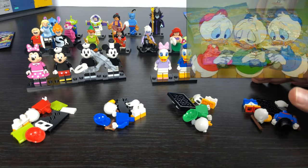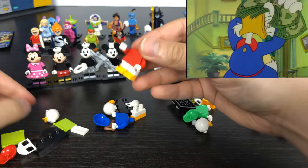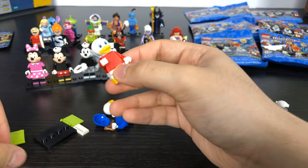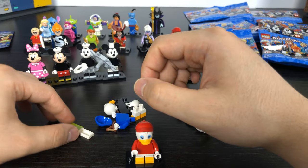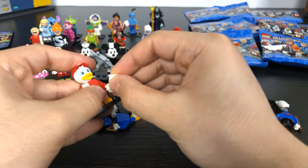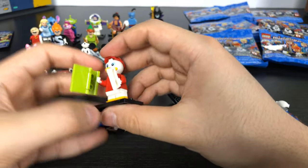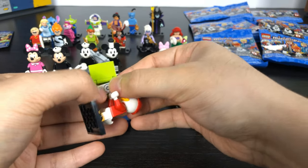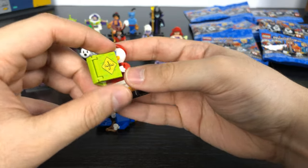The next four are from DuckTales: Donald Duck's nephews Huey, Dewey, and Louie, and Scrooge McDuck. The nephews all come with shorter legs since they're smaller, plus the duck tail and a nice round head piece. Huey has a red baseball cap and comes with a book that comes in two parts plus what seems to be a compass — you can have him hold them separately or tuck the compass inside the closed book.